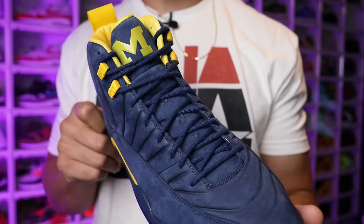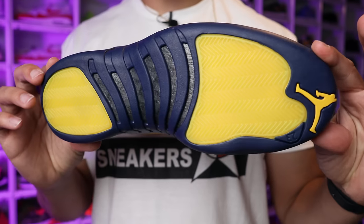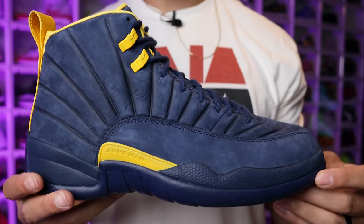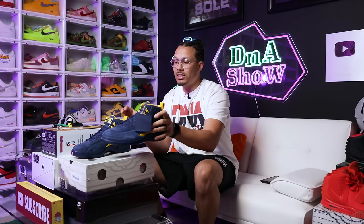Shout out to Untied LA — if you haven't used the discount code 'DNA Show,' that'll get you free shipping from their website. I picked up probably two or three things from them recently over the past few weeks. If you want a full in-depth review of this sneaker, let me know in the comments. That's my first pickup — honestly it's definitely not one of my top three pickups in this video.